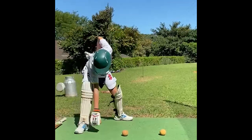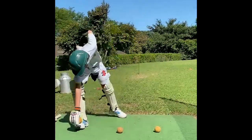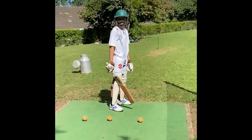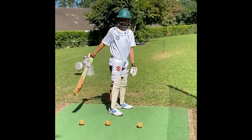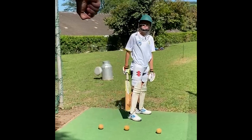So today we add the bat, starting with one hand and progressing to two. We're going to go one-handed again here. Just make sure you're concentrating on watching the ball and making sure that the bat is coming through nice and straight.